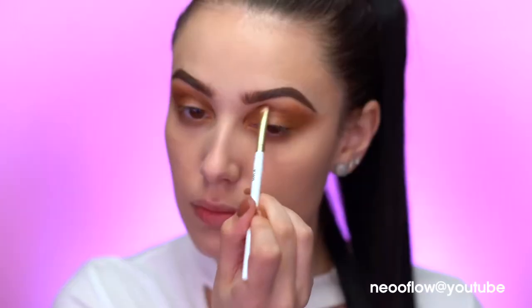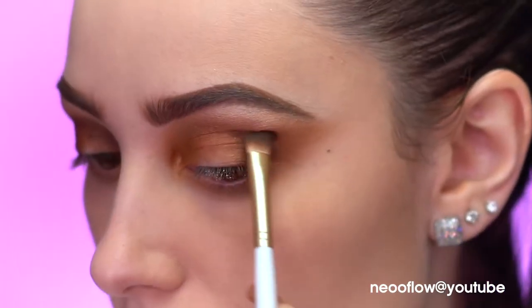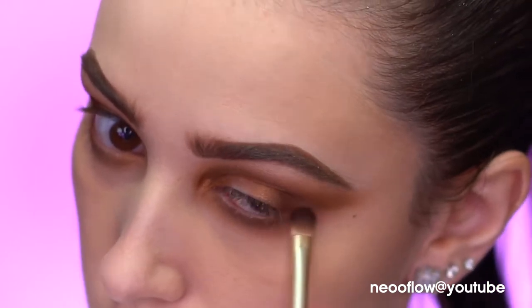Now I'm dipping into the shade Upbeat — a metallic bronzy shade — and placing it on the inner and outer corners of my eye going into the crease. Then I'm taking the darkest shade called Evil and putting it on the inner and outer corner of the eye. I'm then using the Selfie Ready Setting Powder — since it's translucent it's perfect — placing a line of powder along the shadow with a flat brush to create a precise eye shadow line.